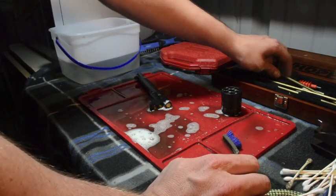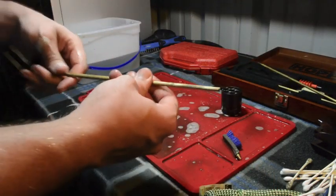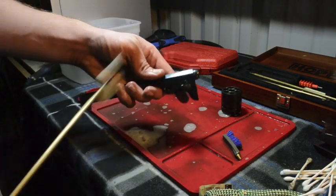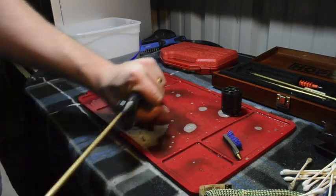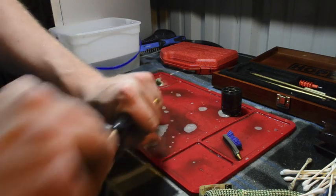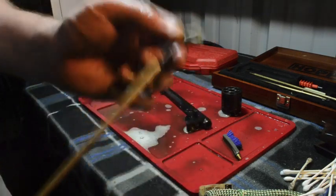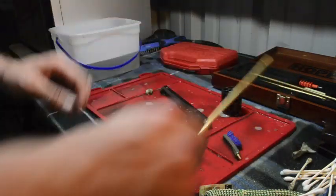Then I'll take that out and take my ramrod here. Remember to run from breech to muzzle. I'm just going to run through it a couple times. As you can see, it's kind of dirty right there.